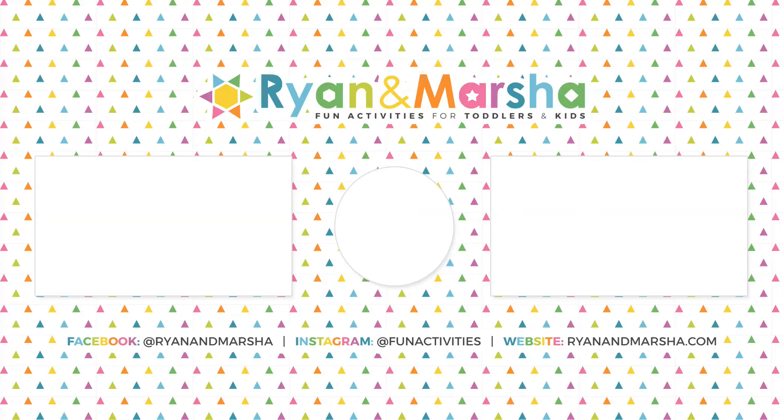In the meantime, check out these videos for more activity ideas. Make sure to subscribe and turn notifications on to be notified when I post next. Thank you so much for your support — I'll see you in my next video. Bye!